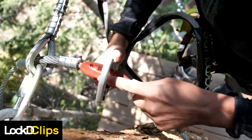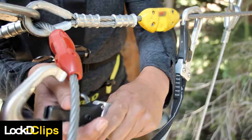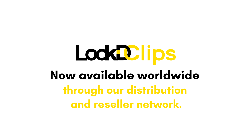The Locked Clips system integrates seamlessly into existing SSB systems, so clips can be replaced all at once or over time as your SSB clips are retired. Better for operators, better for climbers — always locked. Locked Clips are now available worldwide through our distribution and reseller network.